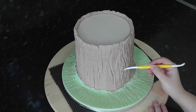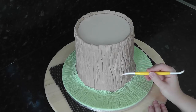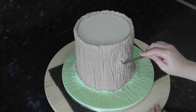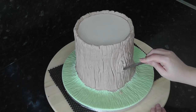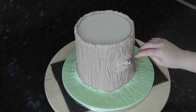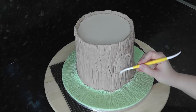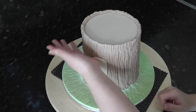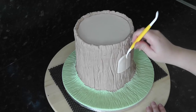Mark in where you'd like the door with the dresden tool. Then use your scalpel to slice the paste flat. Add in a paler brown arch shape for the front door, then score in some wood grain lines.